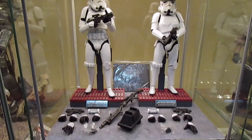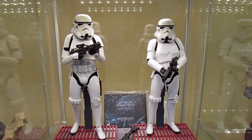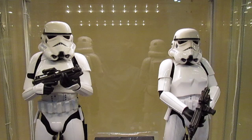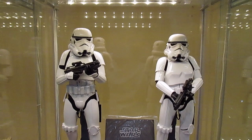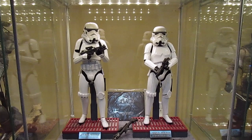Also worth noting — this set is not the exclusive version. The exclusive comes with a gun rack where you can display your rifles and heavy blaster. This set does not come with the gun rack, but it comes with everything else. I missed out on the exclusive, but if I want the gun rack I can always buy it loose, so no big deal.